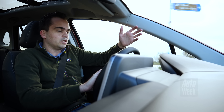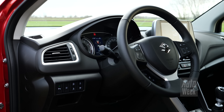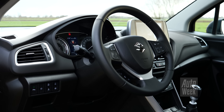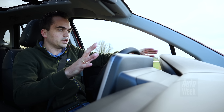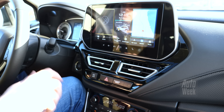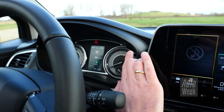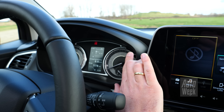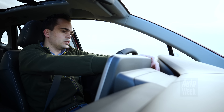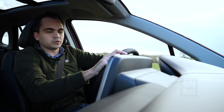Want dat betekent ook dat alles gewoon zit waar je hoopt en verwacht dat het zit. Je hebt voor vrijwel alle dingen gewoon losse knoppen: voor de climate control, voor de cruise control, voor allerlei audiobediening. En het werkt allemaal logisch en het is helder, al oogt het wel een beetje functioneel. Een nadeel is wel dat je het scherm tussen de klokken nog altijd met een soort stokje moet bedienen dat uit het instrumentarium komt, wat niet heel erg handig is.